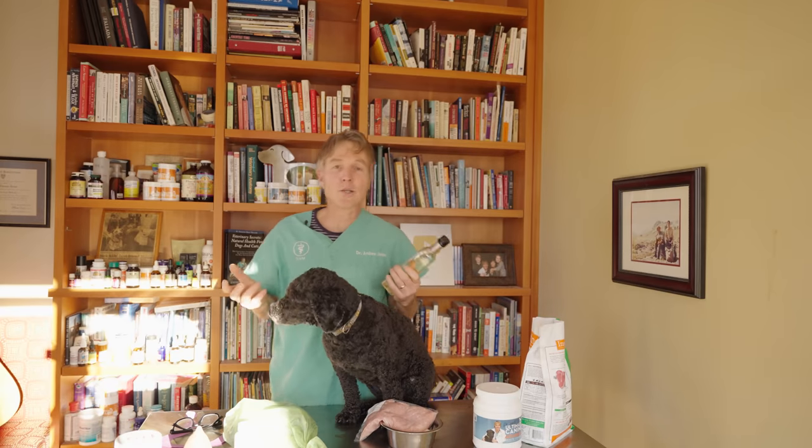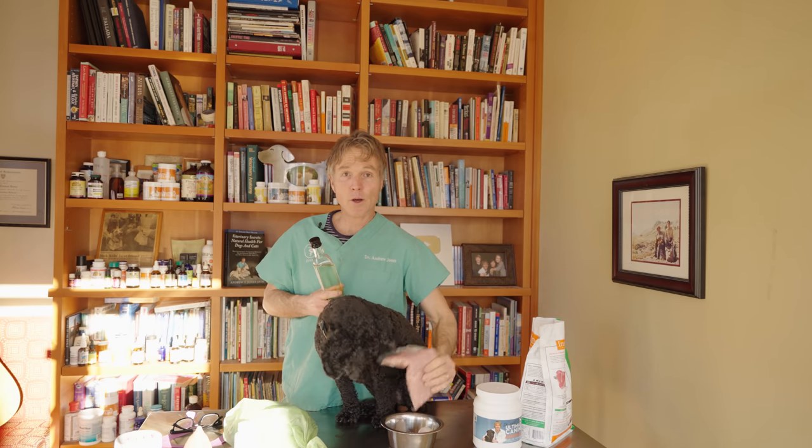Fat is a key ingredient and needs to be added to every dog food. Sunflower oil can give us a balanced omega-6 to omega-3 fatty acid ratio, really important for general dog health. Sunflower oil is also high in vitamin E, one of the most important antioxidant vitamins. Coconut oil is another great healthy fat, also rich in vitamin E. A general rule of thumb is one tablespoon of oil per pound of meat.